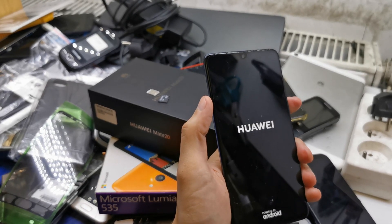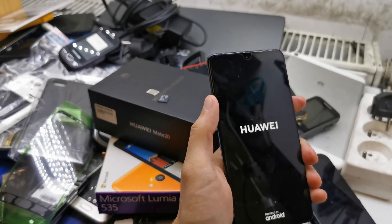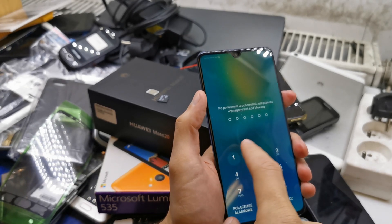Hi guys, welcome back to the do-it-yourself channel. Today we're gonna show you how to hard reset your Huawei Mate 20. This operation can be helpful if you don't remember the password to your phone, or if the software doesn't work properly.